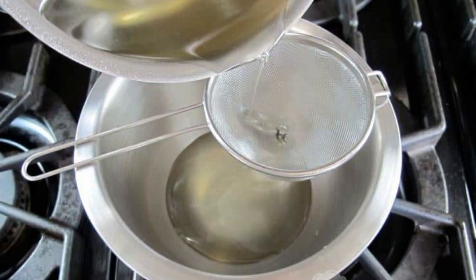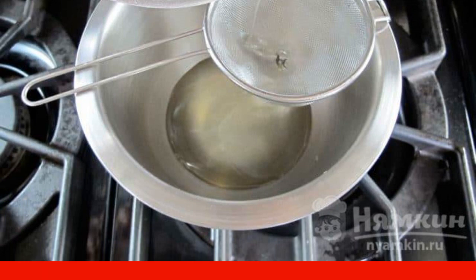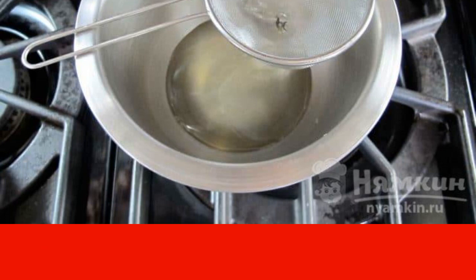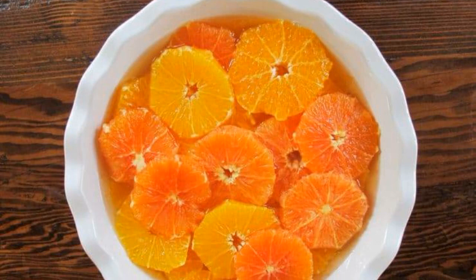Prepare syrup from water and sugar, adding rosemary sprigs to it. When it boils, keep it on the heat for 10 minutes. As soon as it cools completely, filter it through a sieve. Put the orange slices in a bowl.